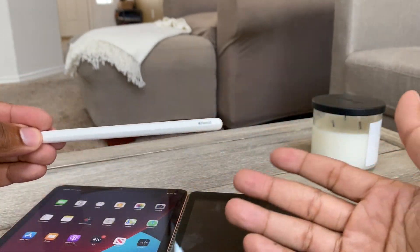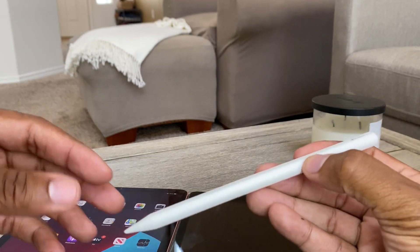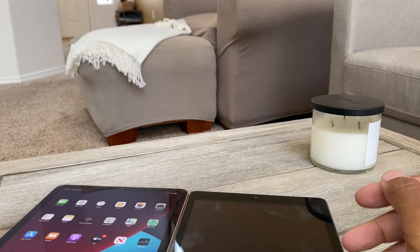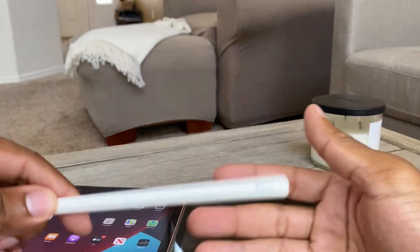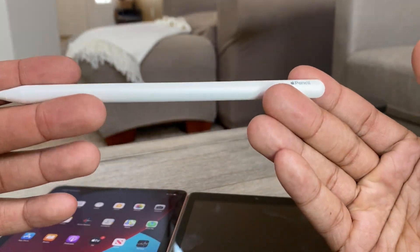You guys saw when I set this up with Shelly's iPad — it was literally put it right next to it and boom, done. Pretty simple, it's mad easy. Hope you guys enjoyed this quick little unboxing. If you have any questions, drop a comment, drop a like, let me know what's up, and I'll see you guys in the next video.